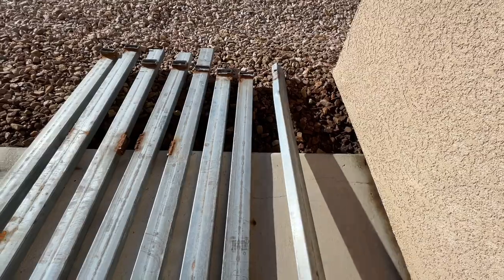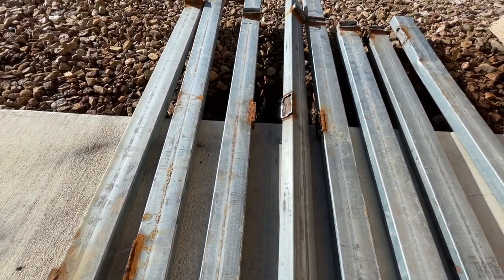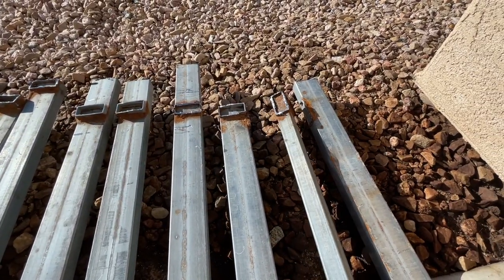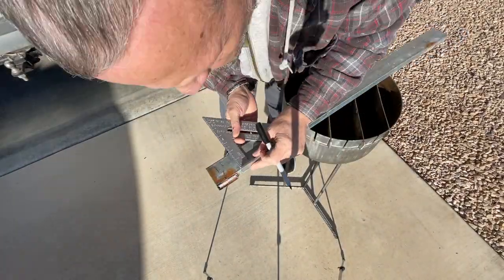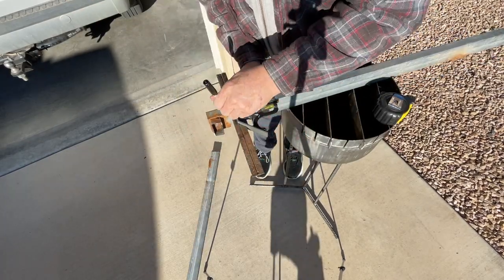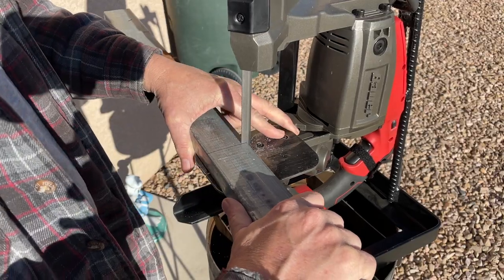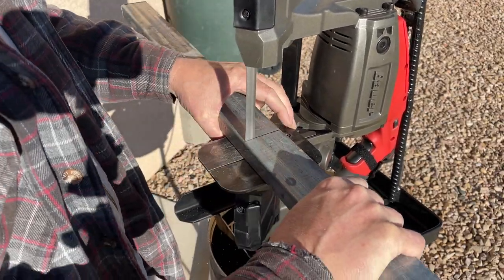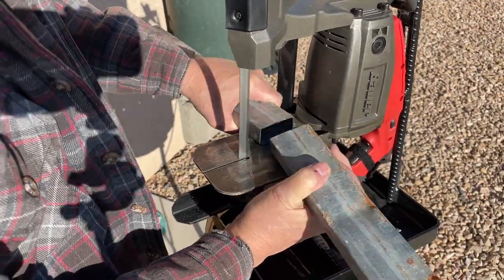I'll just cut off the rusted parts, salvage the best and straightest pieces that I can, and that's what I'm going to use to form the actual welding table frame. After I came up with all the measurements I needed, I marked it all out and then used the Harbor Freight portable bandsaw to cut all the pieces to the lengths I needed, removing all the old rusty and bent areas that weren't going to be any good for this table.